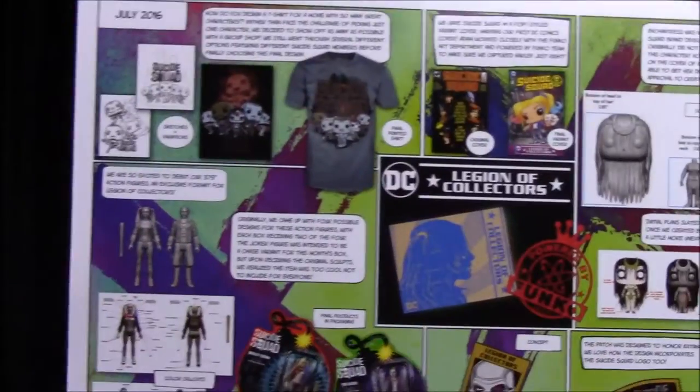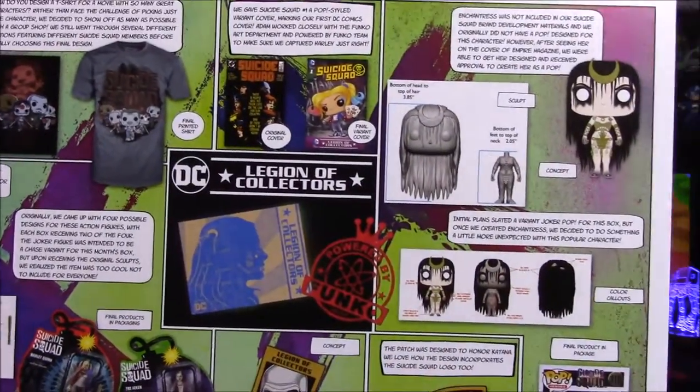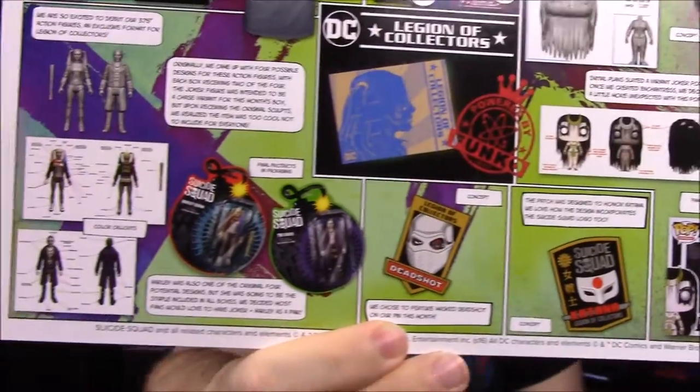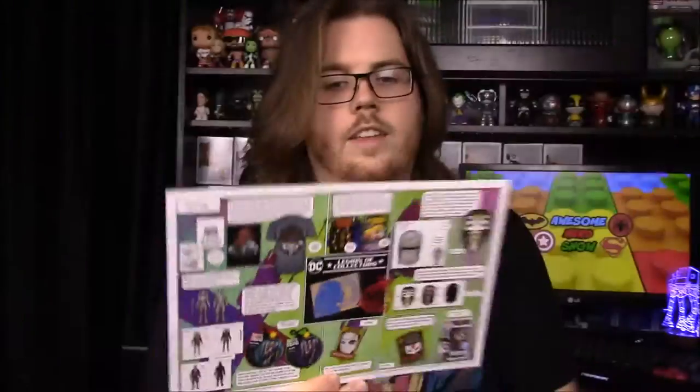Since it's only these two figures, we don't know if more will be coming out related to Suicide Squad or any other new lines. The advertisement insert gives a close-up of everything so you can see more in-depth details of the figures and other items.